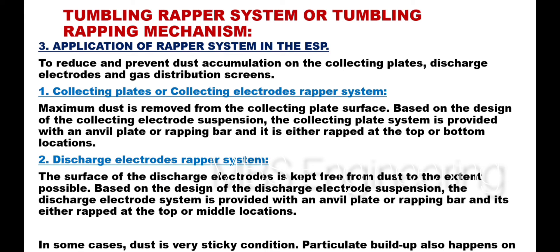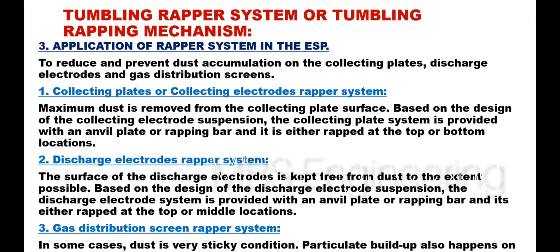For the discharge electrodes wrapper system, the surface of the discharge electrodes is kept free from dust to the extent possible. Based on the design of the discharge electrode suspension, the discharge electrode system is provided with an anvil plate or wrapping bar, and it is either wrapped at the top or middle locations.